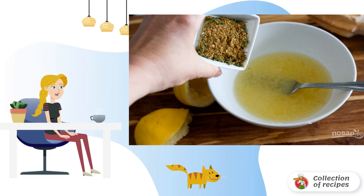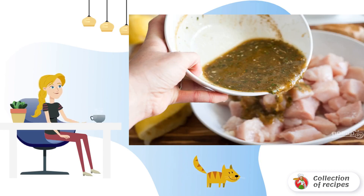Step 1: Prepare the marinade in a small container. Mix the oil, lemon juice and spices. Step 2: Pour the spicy mixture over the meat, and marinate it for an hour in the refrigerator.